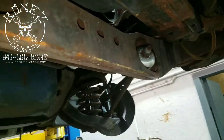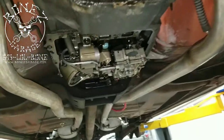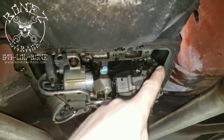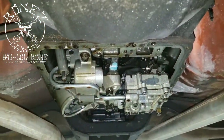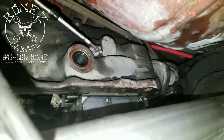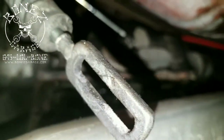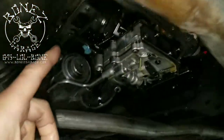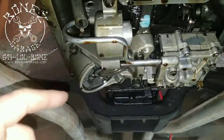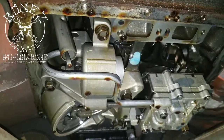That's all nice and set up. We are now doing all the seals on the transmission because they were leaking really bad — especially the shifter seal right here. It was just pouring oil out of it and we weren't even running. So we're doing all the seals, new filter, new gasket, everything like that. This is going to be really nice once it's all done.